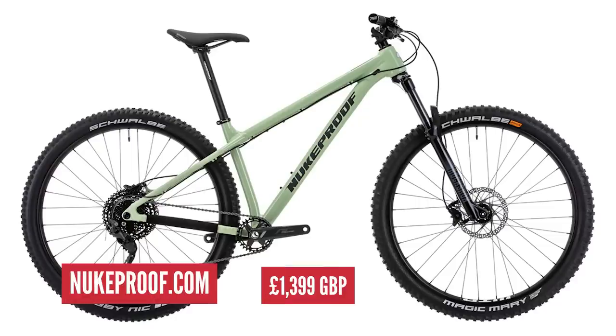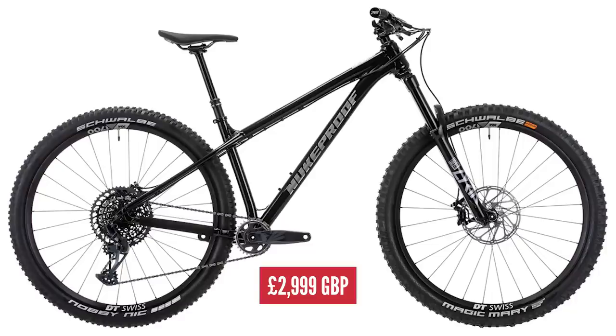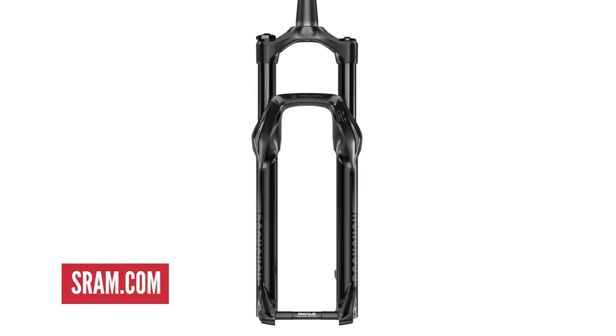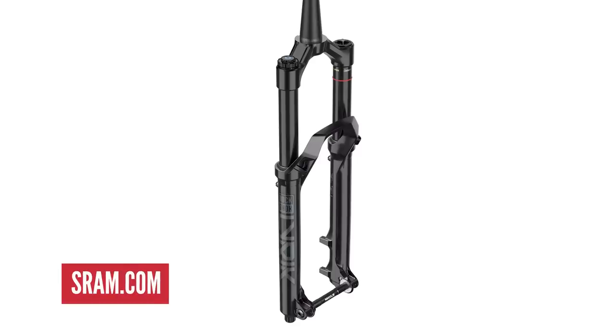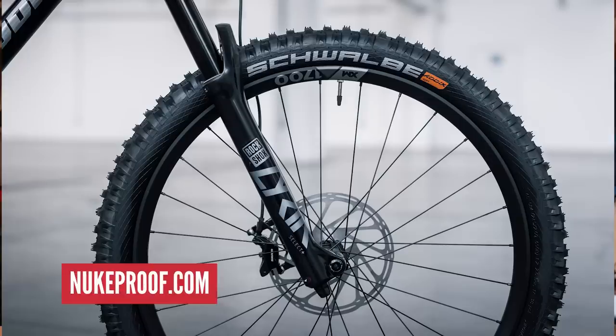Now let's take a look at a couple of hardtails. The entry-level Nukeproof Scout Race comes in at £1,399.99 and the highest spec Scout RS at £2,999.99. Both bikes feature the same aluminium frame. The Scout Race has a RockShox Recon Silver RL fork, Nukeproof Neutron hubs on WTB rims, Shimano Deore 10-speed drivetrain, Shimano 2-piston brakes, and Nukeproof Neutron finishing kit. The Scout RS features solid componentry from SRAM with a Lyric Select Plus fork, DT Swiss XM 1700 wheelset, SRAM GX 12-speed drivetrain, SRAM Guide RE brakes, and a Nukeproof Horizon finishing kit. Both spec bikes feature the same tyres — Schwalbe Magic Mary up front and Nobby Nic in the rear.